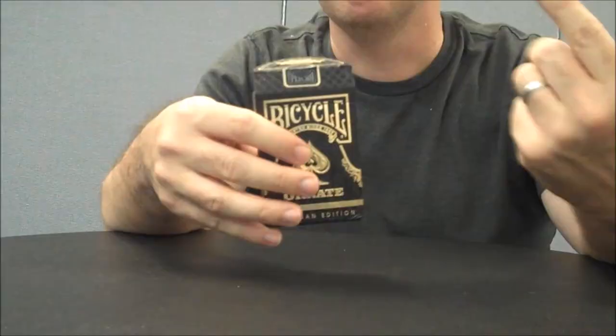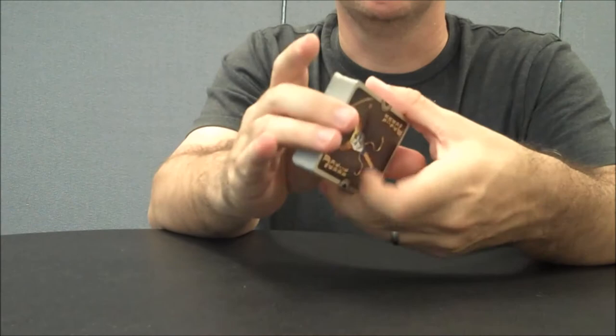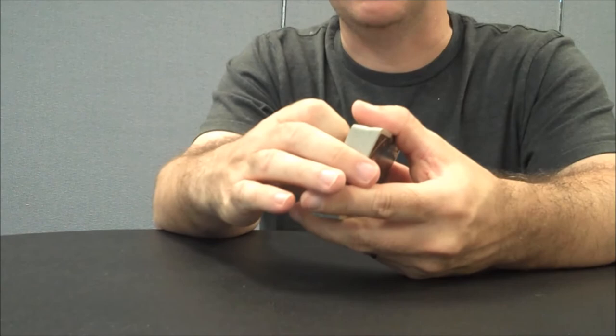The stock on these cards is pretty much just like the previous Ornate version. You're getting a retail stock and a modern cut. These cards do have air cushion, linen embossing, and magic finish. If you'd like to learn more about finish, embossing, or cut, you can click the link in the description.